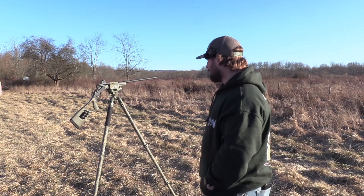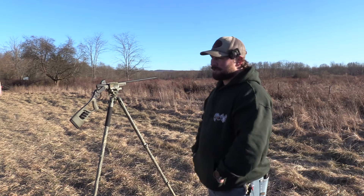Alright guys, we got the Rossi Tuffy Turkey. We got a different choke, different load. We're fixing to put it on paper at 40 yards. Stay tuned.